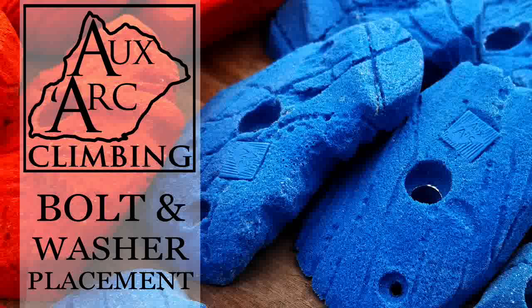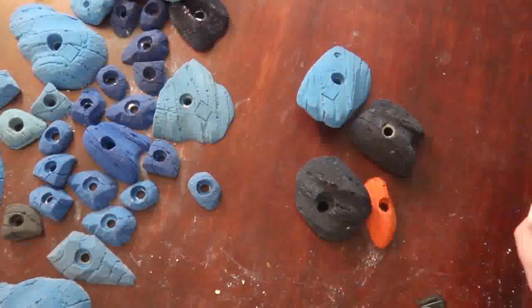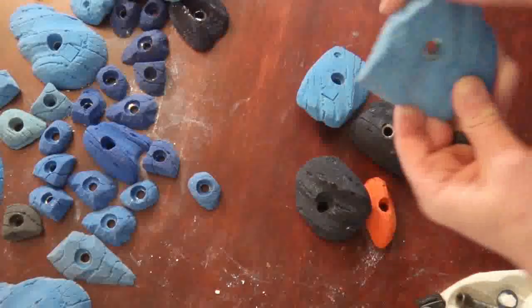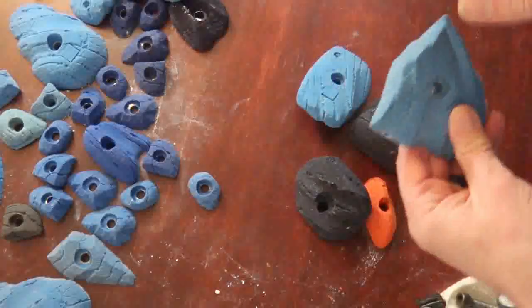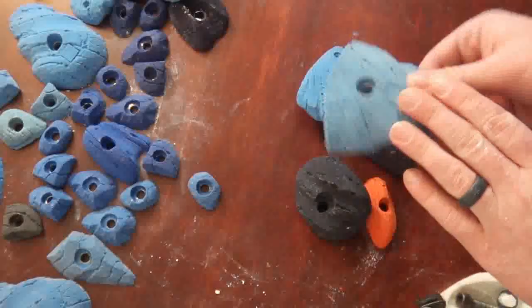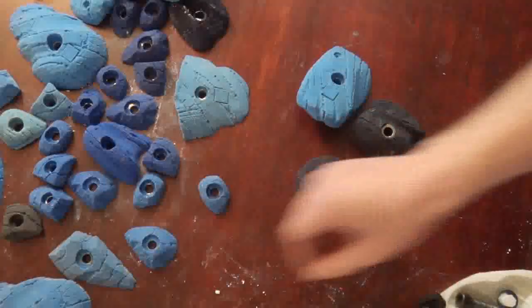I'm J.D. Haley with Oxart Climbing. I'm going to talk a little bit about washer and bolt placement in your holds. In most of your holds, it doesn't really matter. Stuff like these simple edges — obviously you don't want to be off too far left or right or down at the bottom, but it's really not too complicated to get a good bolt and washer placement in a lot of these holds, even these small feet. It's really just not that bad.